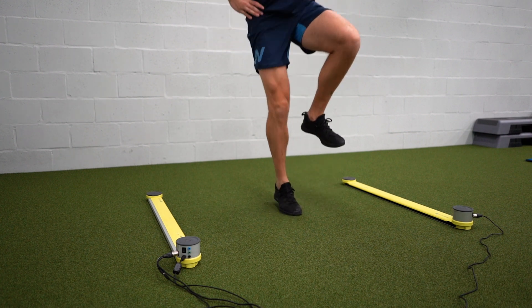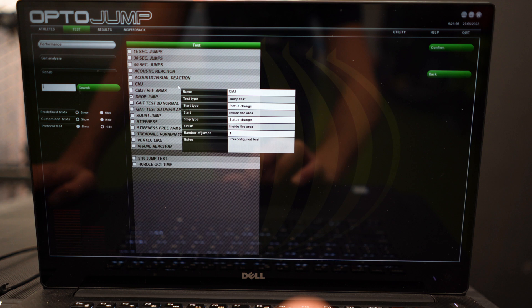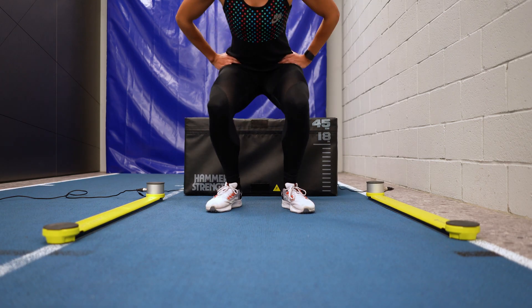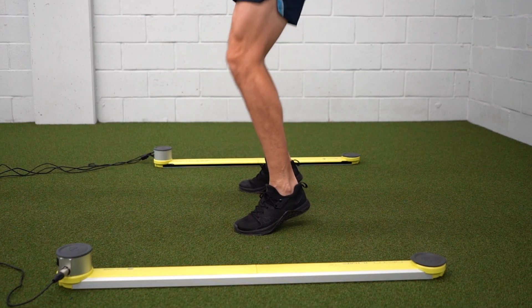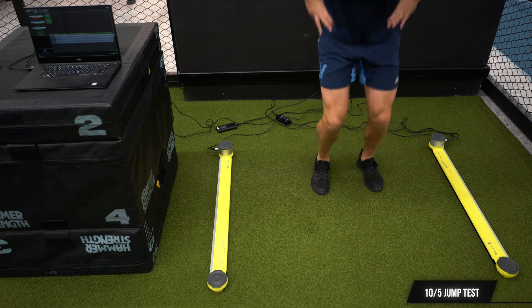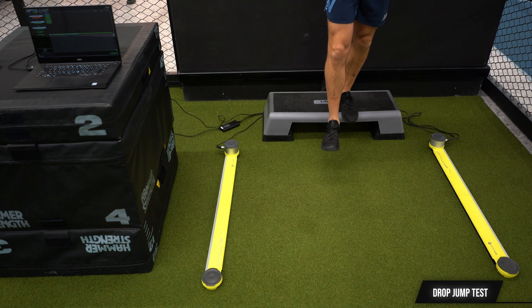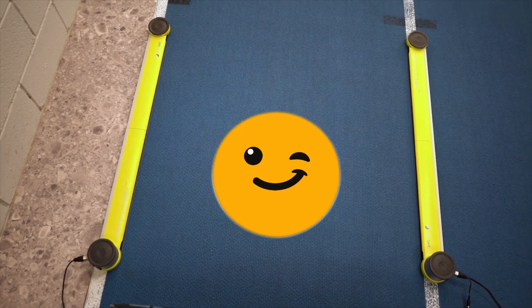While the rehab and prehab tests are a nice bonus, the main focus for us on this channel is of course on the performance side — and this is where the OptoJump really shines. The most obvious application is for jump testing, from testing the athlete's explosiveness through squat jumps, to stiffness tests like the 10-5 jump test or drop jump test to determine an athlete's reactiveness on the ground — all a piece of cake for the OptoJump.